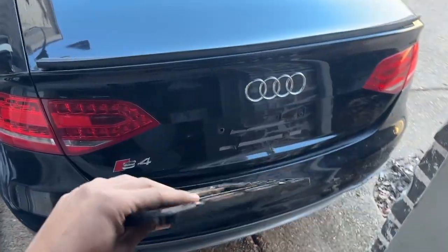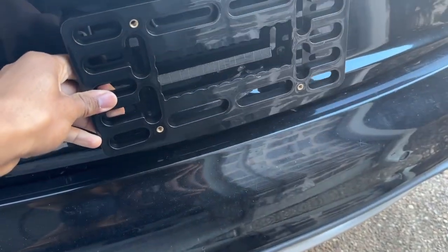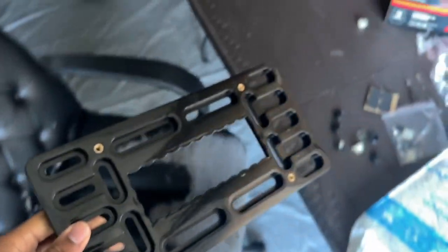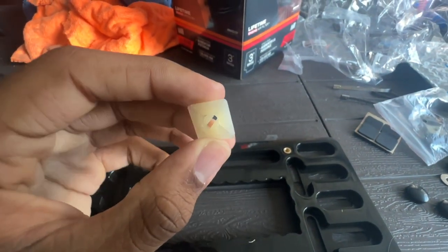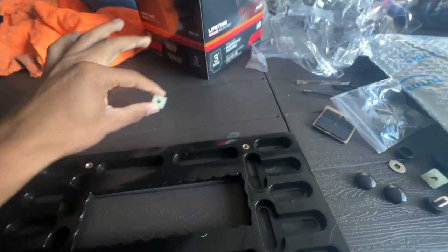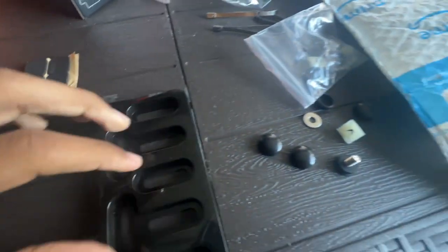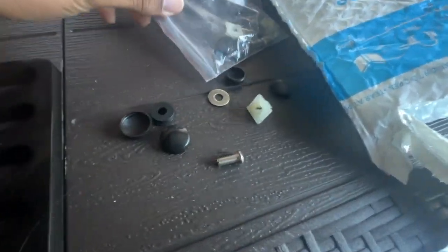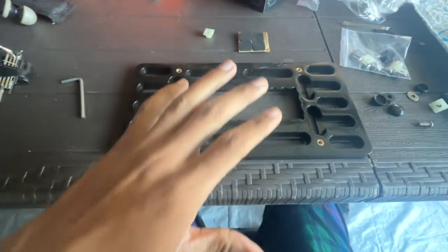Today we're installing a license plate holder for my Audi S4 — should sit something like this. There are quite a few tools available in this kit: a little supporting clamp that's probably going to go right into the metal of the car, some cushions, little caps, screws, bolts, washers, all types of good stuff in here. We're gonna try to figure this out and see how everything goes.